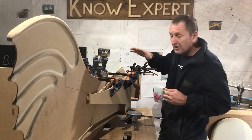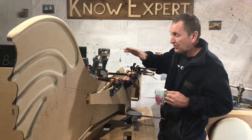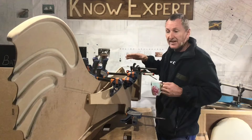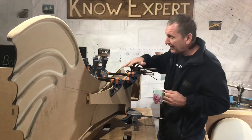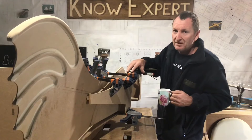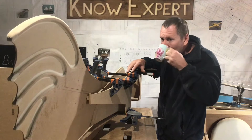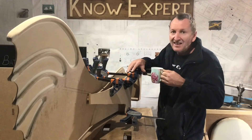I left off yesterday where I just glued all this up. Well, the glue is all dry now so I can remove all these clamps and I can get on with making the top part of the wing. I forgot to show you how I did that last time - it's quite simple in the end, and if I can remember I'll film it today.